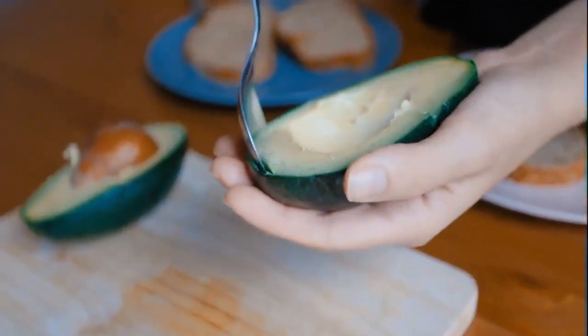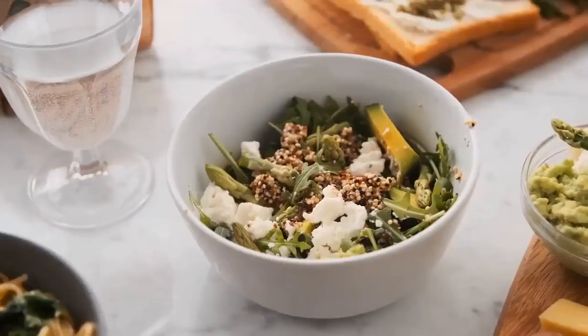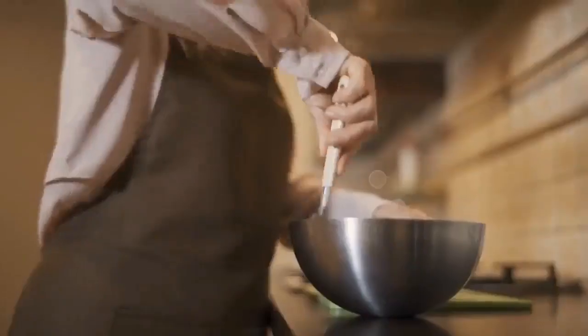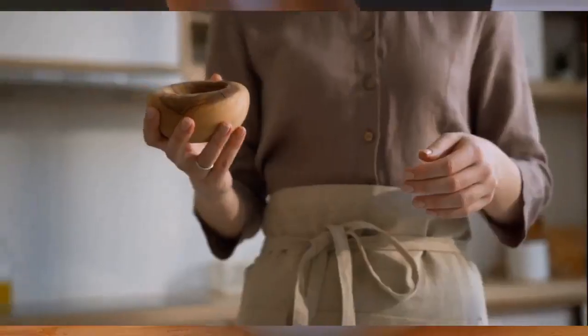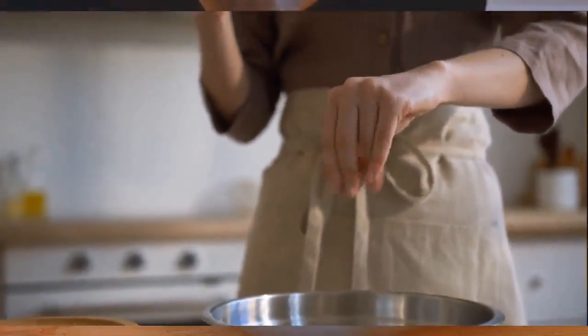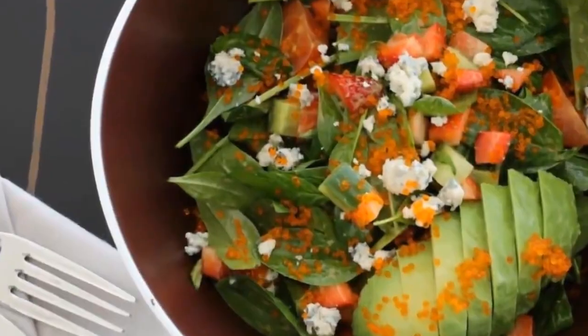Next, slice the avocado in half, remove the pit, and scoop out the flesh. Combine the spinach, garlic, lemon juice, and avocado in a bowl. Drizzle the olive oil over everything, then give it a good mix until all the ingredients are well combined. Season with a pinch of salt and pepper to taste. Let it sit for a couple of minutes to let the flavors meld together. And there you have it — a delicious healthy meal ready to be enjoyed.